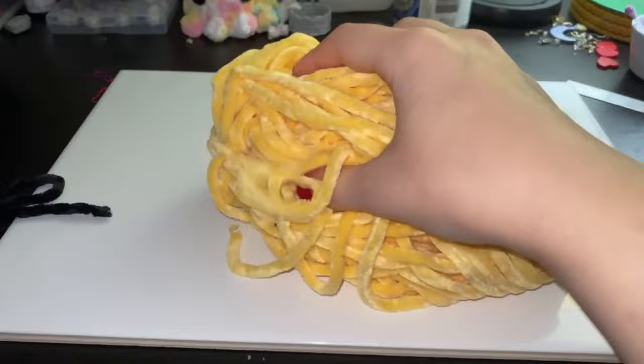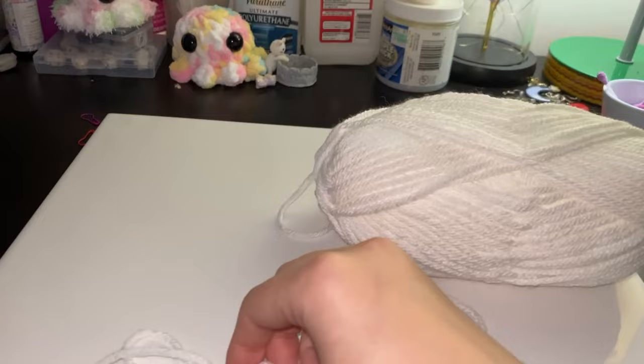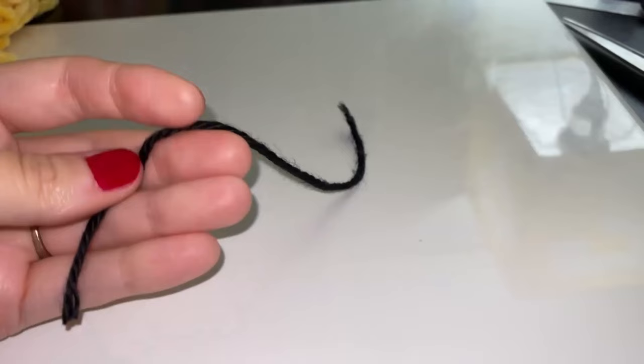You will need yellow velvet yarn that is a weight 5 — mine is by Baby Bee called Bumblebee Wings — black velvet weight 5 yarn — mine is by Yarn Bee called Black — white worsted weight 4 yarn — mine is by Yarn Bee called the Soft and Sleek Low Pill — and a black worsted weight 4 yarn, mine is by Caron Simply Soft called Black.